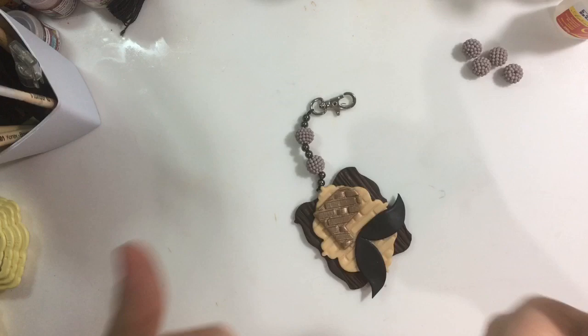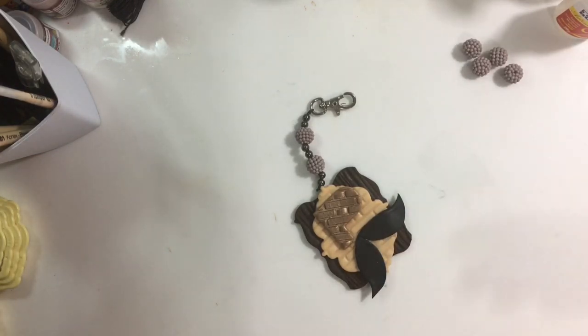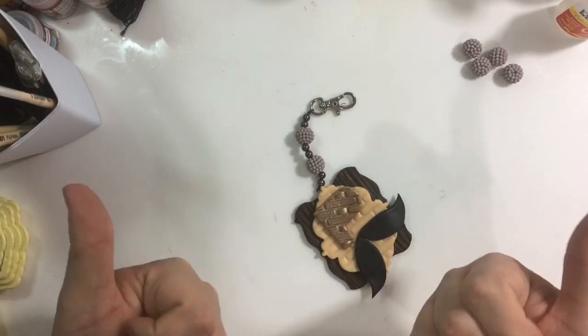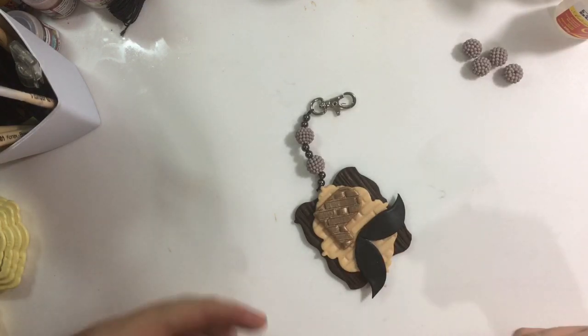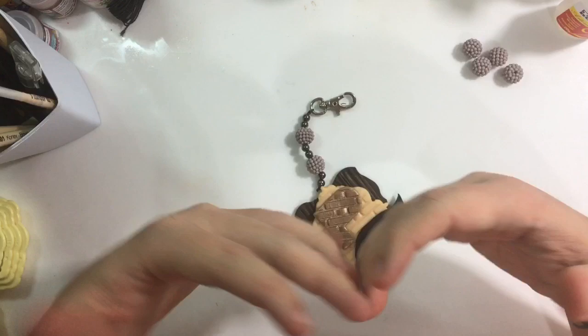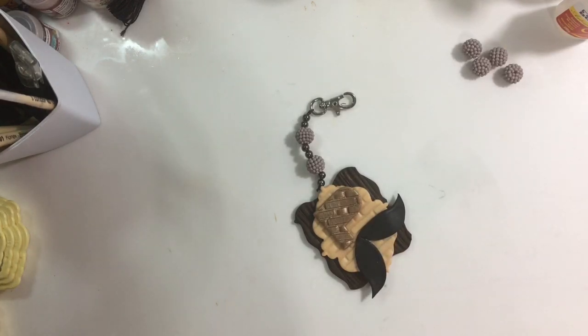Meus amores, deixa o seu joinha aí pra mim — curte, compartilha, comenta, divulga. É uma maneira simples, fácil e rápida de presentear os papais. Se você tem cliente que compra com você toda época do ano, não é porque ela é mulher que você não pode dar uma lembrancinha pra ela dar pro marido. Você consegue agradar a família toda! Fiquem com Deus, um beijo no coração. Acompanhem o VEDA — vem muita novidade por aí. Me ajudem na divulgação pra gente crescer junto. Quanto mais a gente cresce, mais vídeos eu trago pra vocês. E dependendo de como for o VEDA, talvez a gente não pare nos 30. Fica a dica! Beijo, meus amores, fiquem com Deus, e até o próximo VEDA.